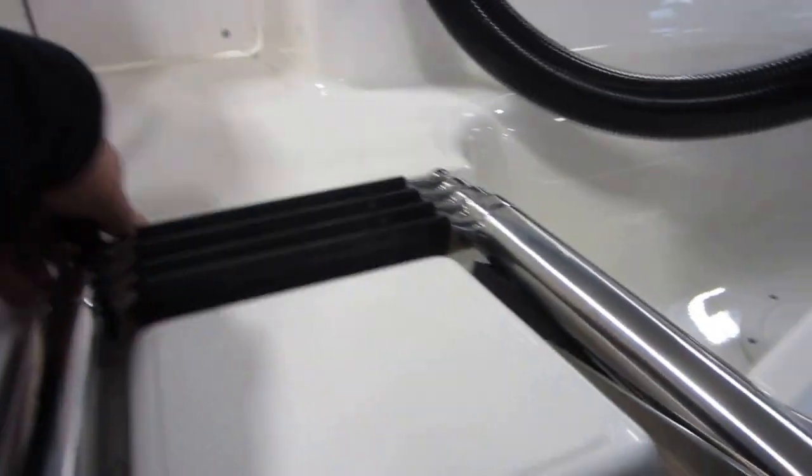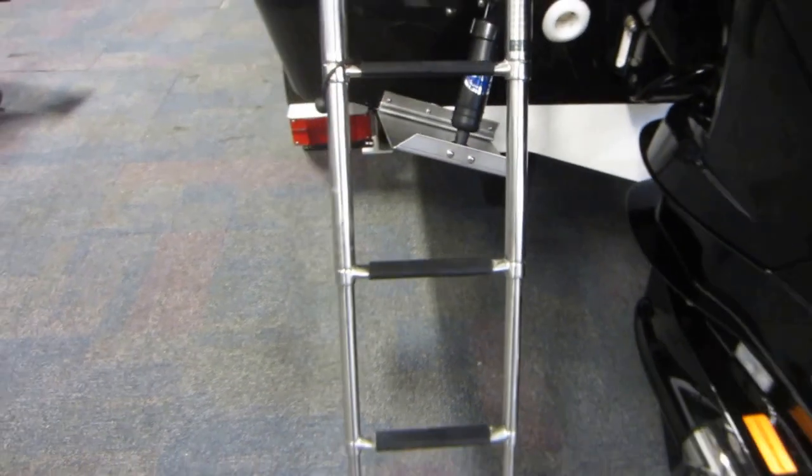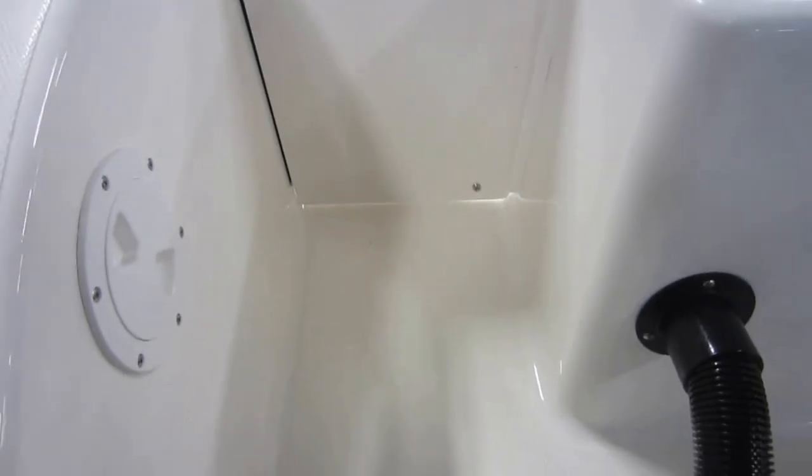Transom boarding ladder — it's a four-step telescoping boarding ladder. Walk-through transom.